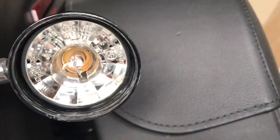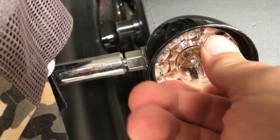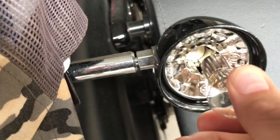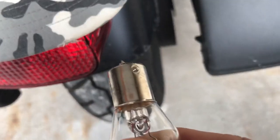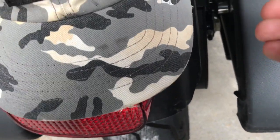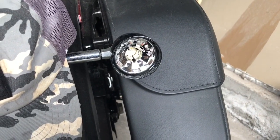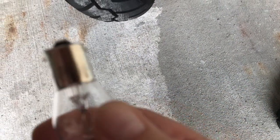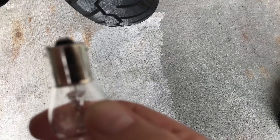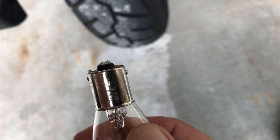Here we go — orange, not super awesome. Now these bulbs, you may want gloves if you don't want your oily fingers on them, but these bulbs are just super crappy so I don't care. Push in, quarter turn. Now you will note — see the nub right there? We want to make sure we have the same orientation going back in otherwise they won't work. This is a 1156 bulb versus the front ones which are 1157, so maybe that orientation isn't a big deal.